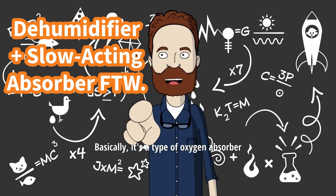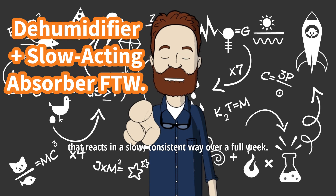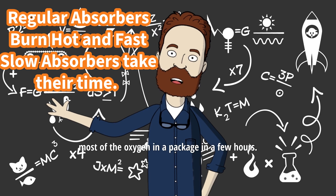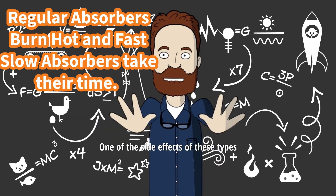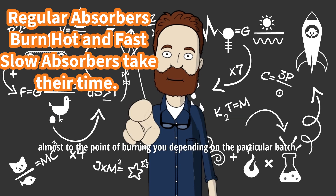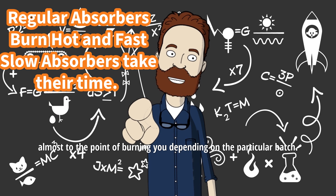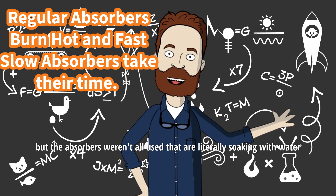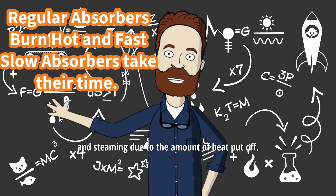So what are those? Basically, it's a type of oxygen absorber that reacts in a slow, consistent way over a full week. Most absorbers are front-loaded — they burn quickly and absorb most of the oxygen in a package in a few hours. One of the side effects of these types of absorbers is they can get very hot, almost to the point of burning you depending on the particular batch. You can find videos online of oxygen absorber packages that were opened but the absorbers weren't all used — they are literally soaking with water and steaming due to the amount of heat put off.